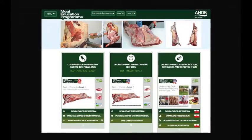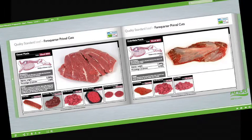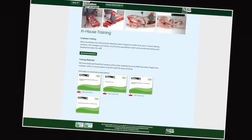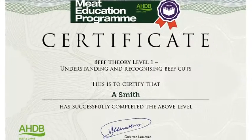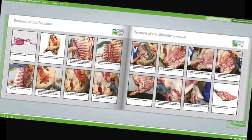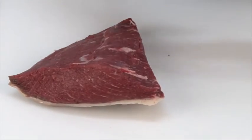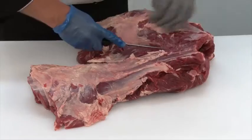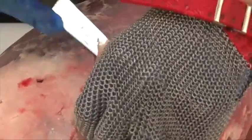At the heart of the meat education programme is an innovative web-based platform which can be accessed via AHDB Beef and Lamb's trade website. Online assessment and certification are available free of charge for the theory modules. The three practical beef and lamb modules will be assessed at the learner's place of work by highly experienced butchery professionals. There are 16 theory and practical modules in the meat education programme and each is supported by must-read study materials, free to download, that have been produced to help learners achieve optimum results.